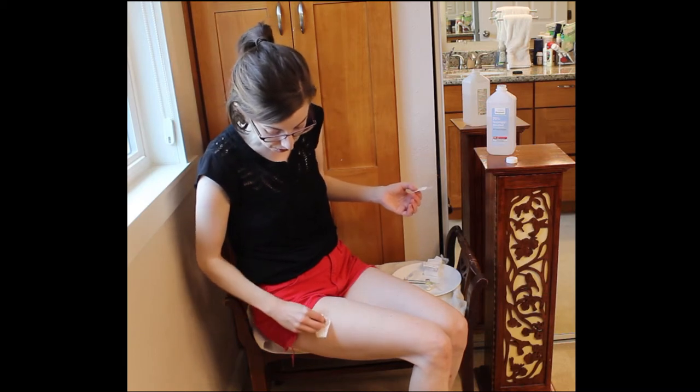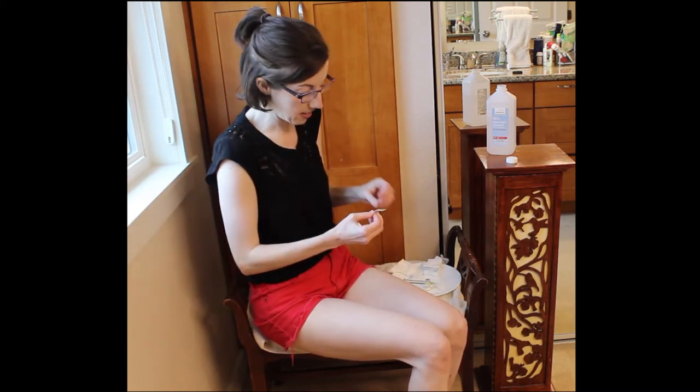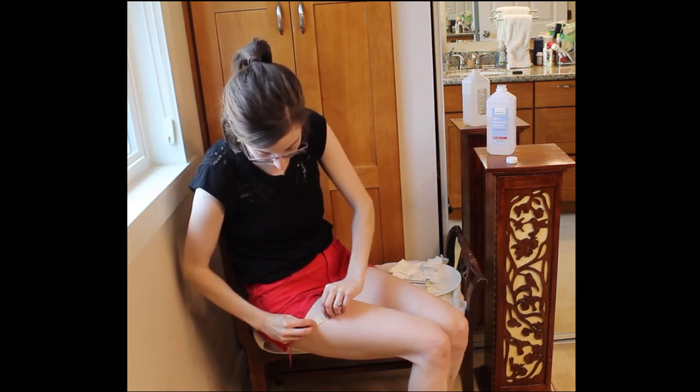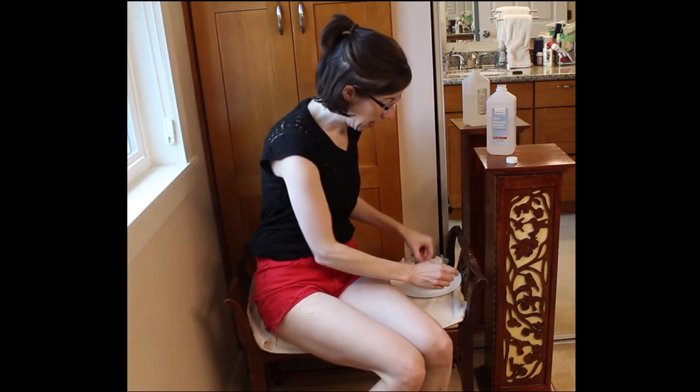All in all, the actual injecting part — getting the needle loaded and everything — takes like a minute. Over the years it really does get easier. Hopefully those of you watching who are new patients or nervous — there are things you can work with, like with a therapist if you're really phobic about needles or injections, and breathing techniques and calming strategies as well. Hopefully you'll have the same experience I have, which is that over time it just becomes routine. No big deal. Thanks, bye!